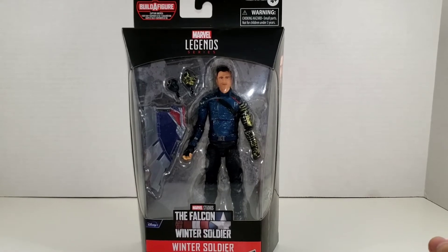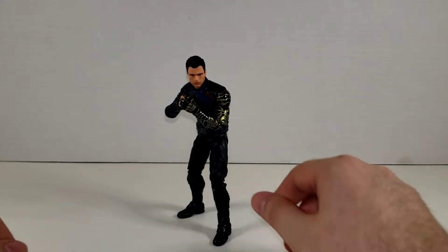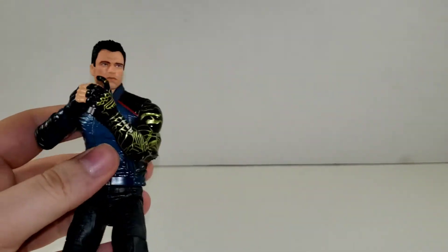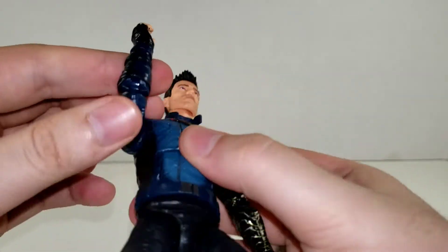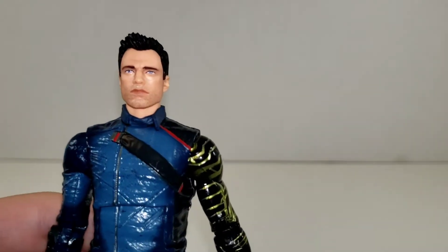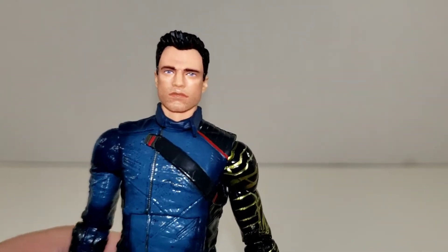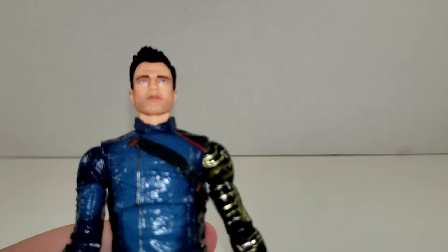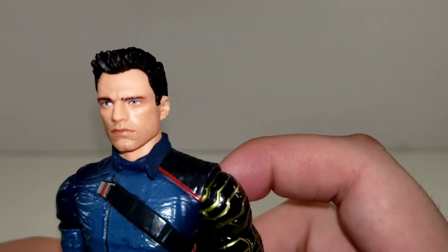So let's go ahead and crack Bucky open and see what he's about. Alright, so here we have Bucky out of the packaging, all posed up here with a pistol that he doesn't come with sadly. The sculpt itself for his face does look a lot like Sebastian Stan, but something about the paint is throwing it off. Somebody commented that it might just be the eyebrows, but I still think it looks a lot like Sebastian Stan. He does have kind of that Mark Hamill face where it's really hard to nail down in a sculpt, but I think it looks pretty good.